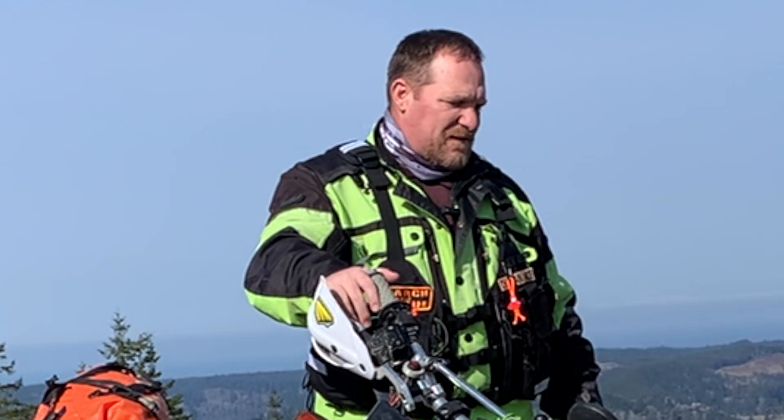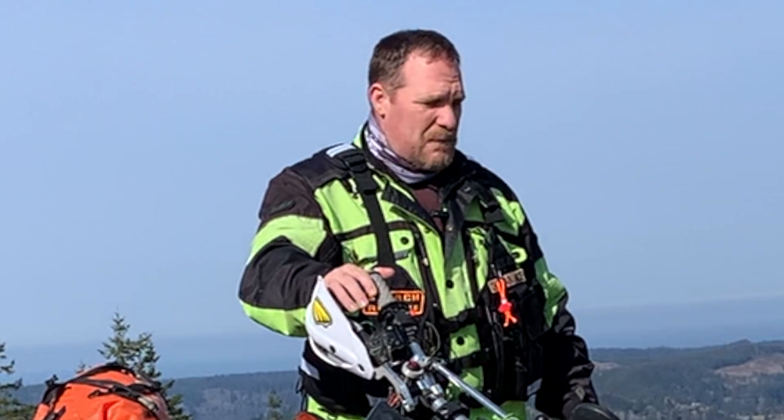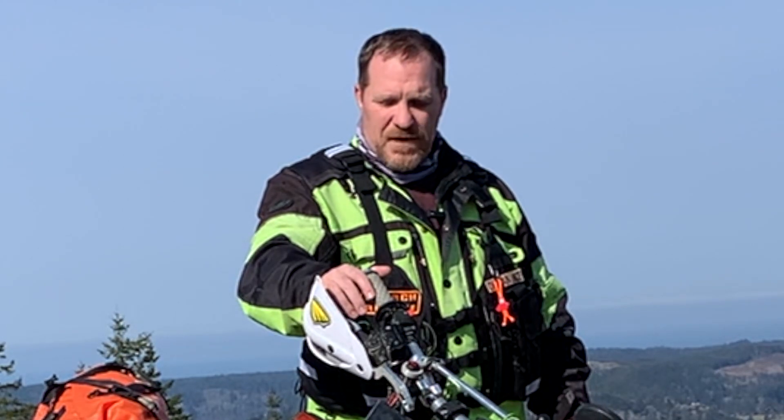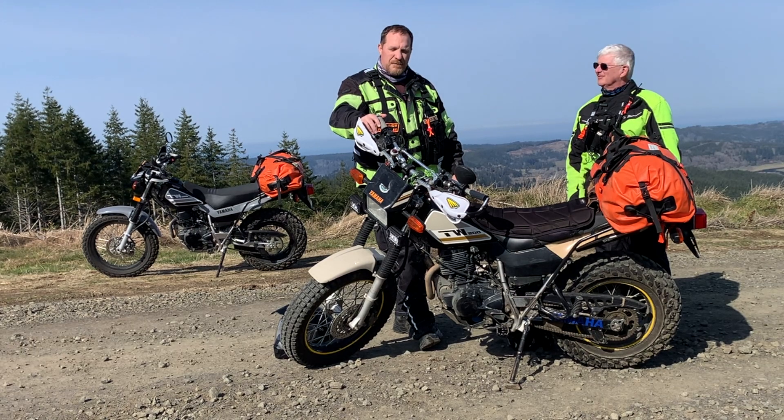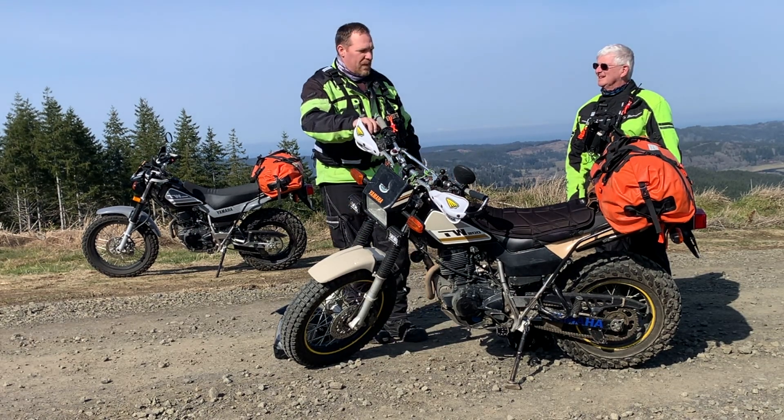I like the TW200. It's considered a utilitarian motorcycle — originally designed to combat the three-wheeler. This thing goes everywhere. It's an absolute trail mule and has served our team really well a few times, so I'm really happy about it.